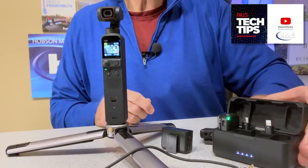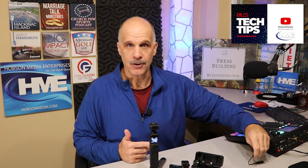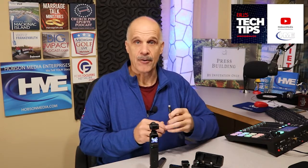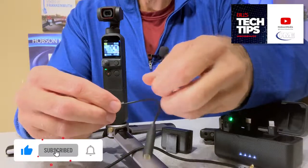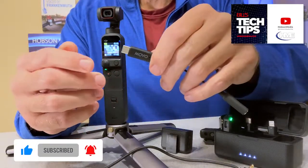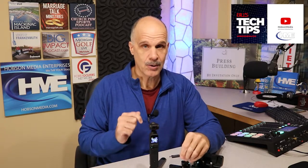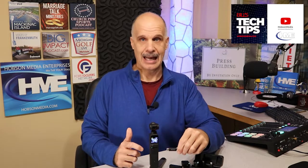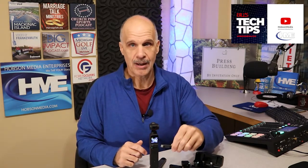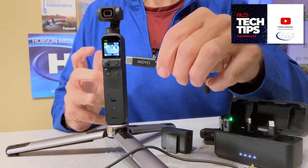What we're going to do now is show you the Magic Solution adapter. This comes from Movo. There are several options available on Amazon for you to get an adapter that is USB-C to eighth-inch female. From my experience and research, you either need to buy an official DJI adapter for about $36, or you can grab this one from Movo, which works wonderfully well for somewhere in the range of $16.